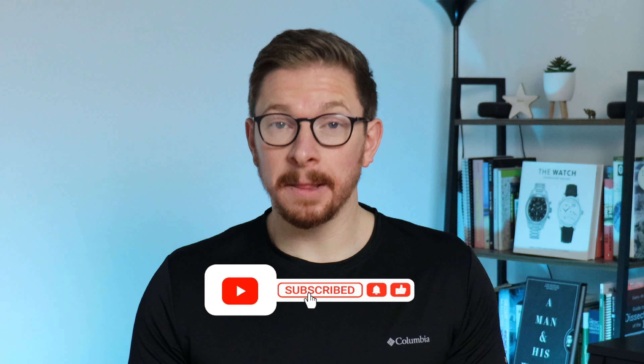Welcome back to the channel. Please subscribe if you haven't done so already and hit the bell so that every time I upload — roughly every five weeks or so — you're the first to find out. So this is the Boulder Odyssey 3 Diver and I'm going to give this the full review treatment, going over the four key categories as we boldly dive into this Odyssey of a review.